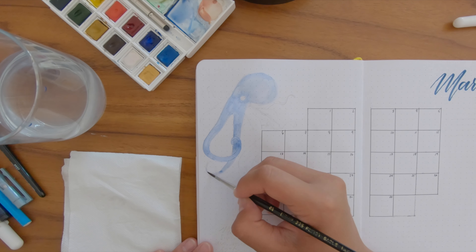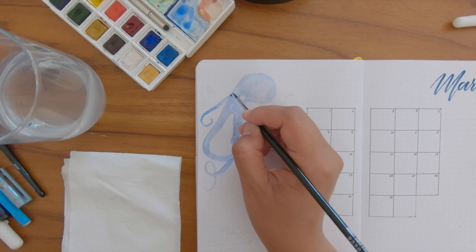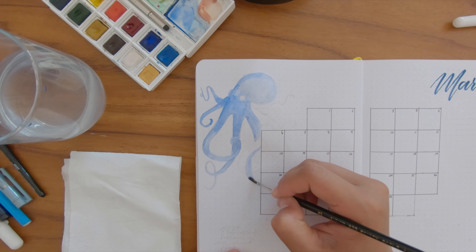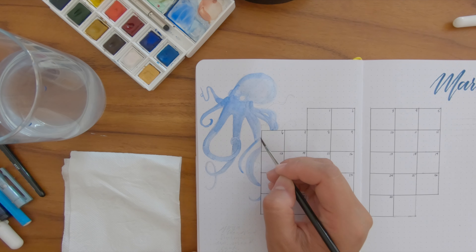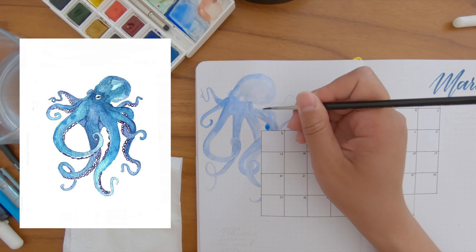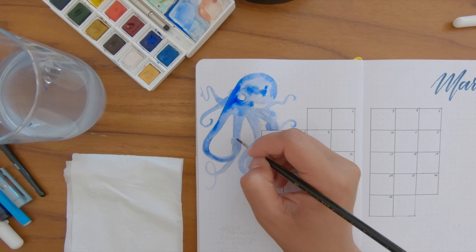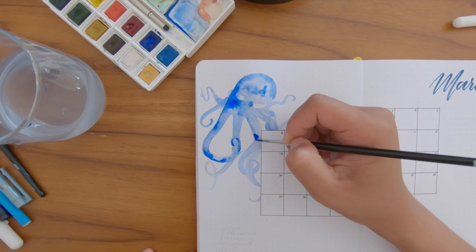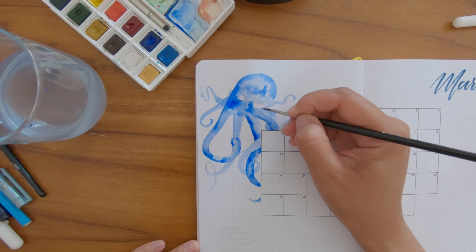One tip for painting octopus: letting it dry between each tentacle, especially where they overlap, is important so they don't blend together. I'm impatient, so I don't always wait and sometimes they blend — but this one looks particularly awesome. It's copied off another Pinterest post; I really liked how fluid the tentacles are and I think it's very effective. I actually do add the membrane between the tentacles at the end but didn't film it, so you'll see it in the flip-through.